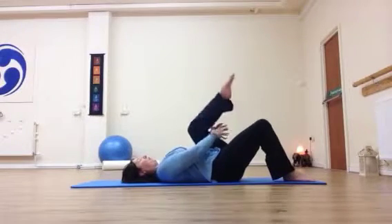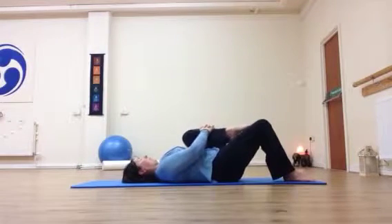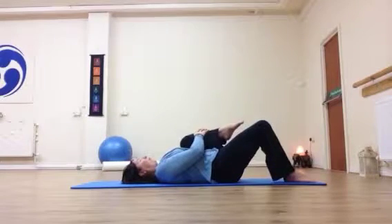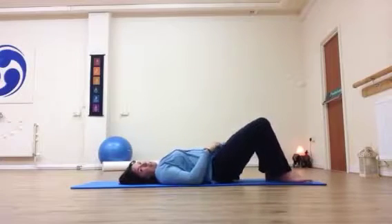If you're not comfortable holding across the shins, feel free to hold behind the thigh — it doesn't matter. If you need to, just move it to the side. Try not to twist. We're just pulling in to start our stretch. Then release and place the feet carefully down to the floor.